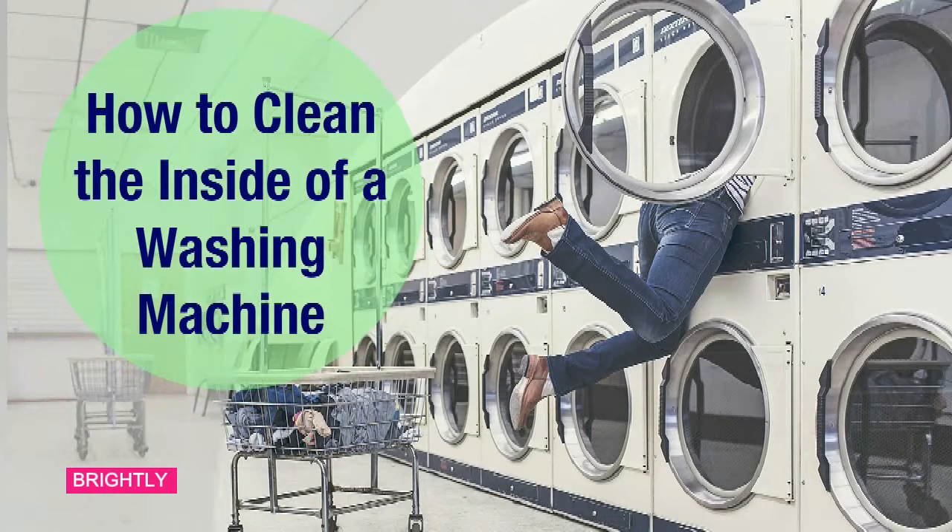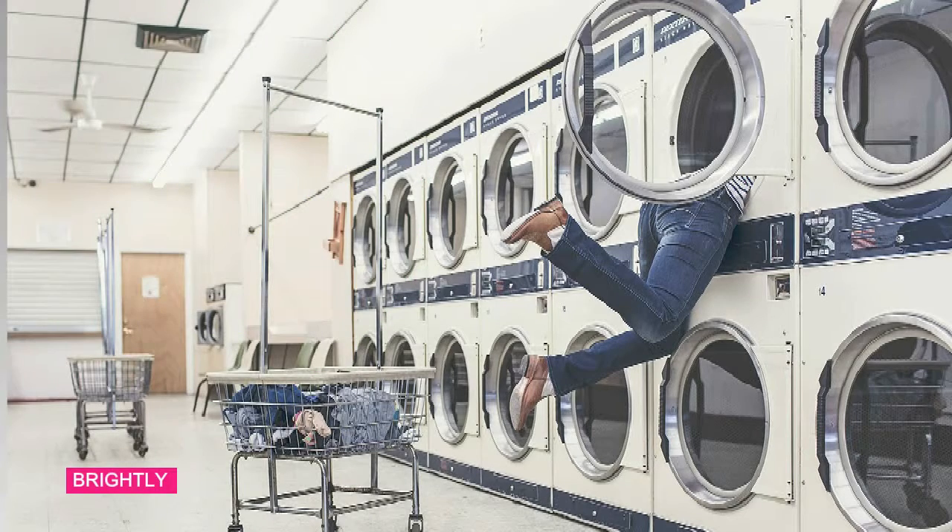Each object needs to be cleaned once in a while, and the washing machine is no exception. After washing a pile of dirty clothes, the inside of the machine can be stained, and odors can stick to the walls of the machine and transfer to your outfits. Keep reading to learn how to clean your washing machine.